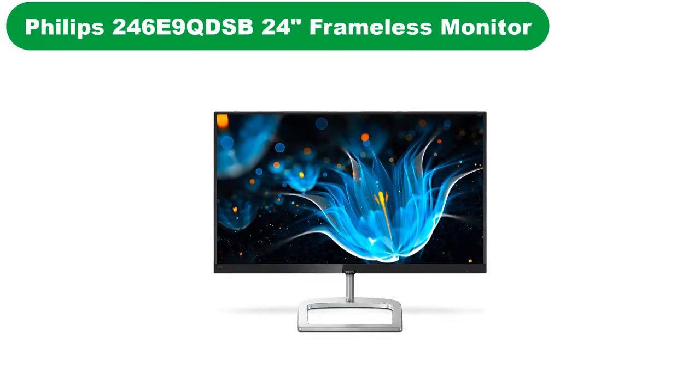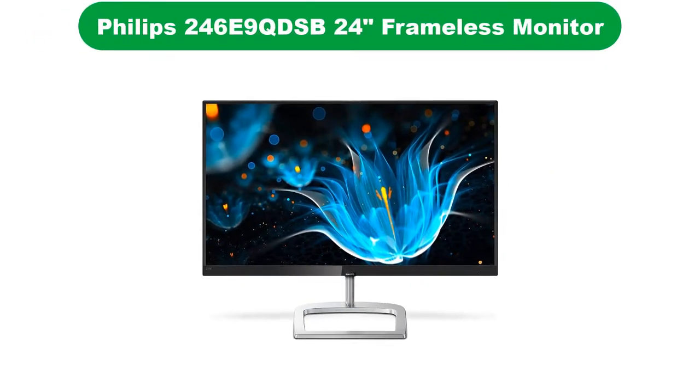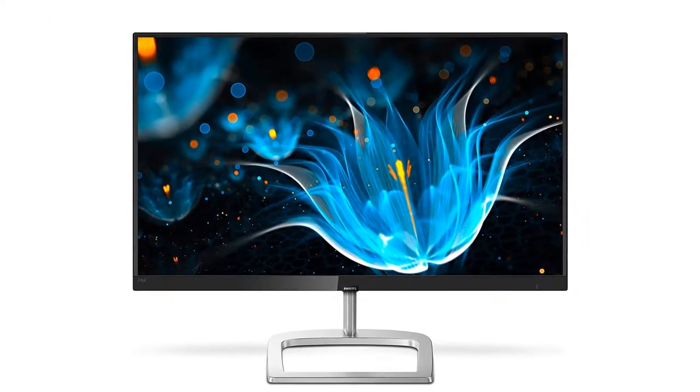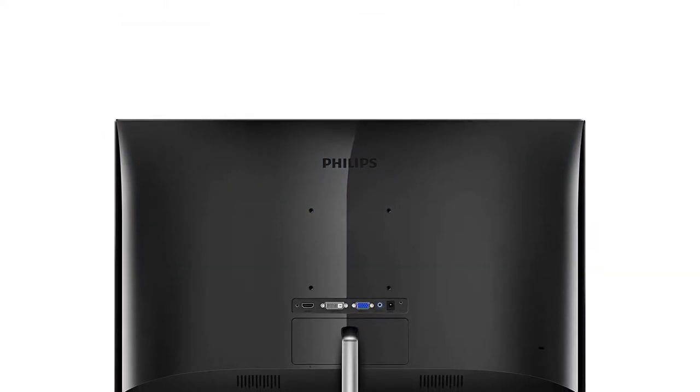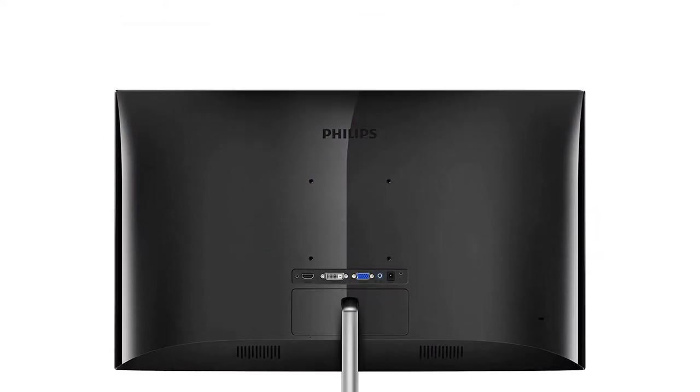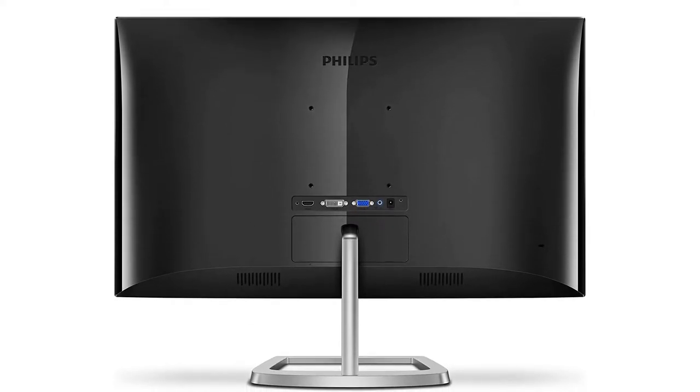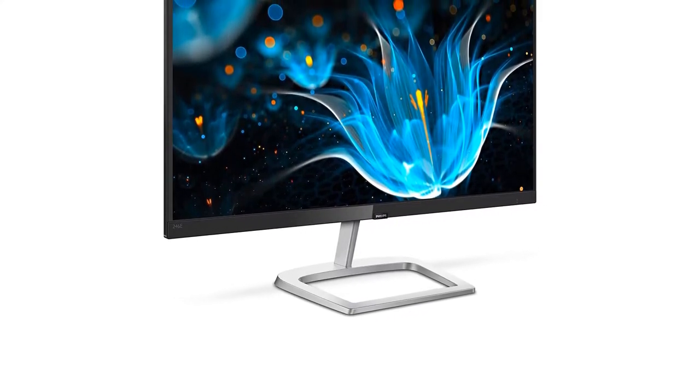Number 2. Our second best pick is the Philips 246E9QDSB 24-inch Frameless Monitor. Philips is a brand already famous among its users for being very user-friendly. Philips gadgets are always made with the intention to best suit the needs of users with maximum convenience. Philips products are also affordable, strong, and durable.